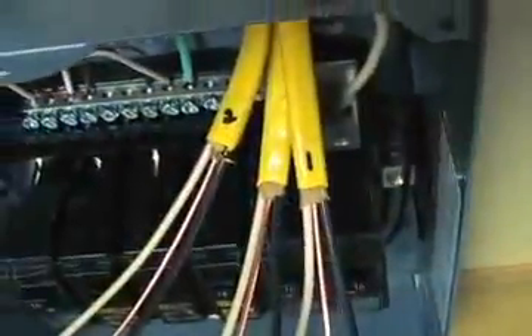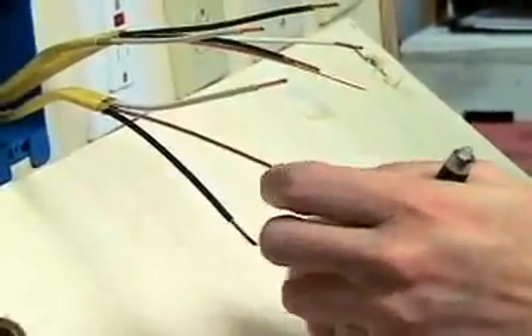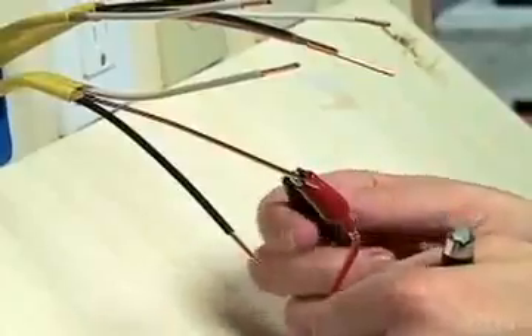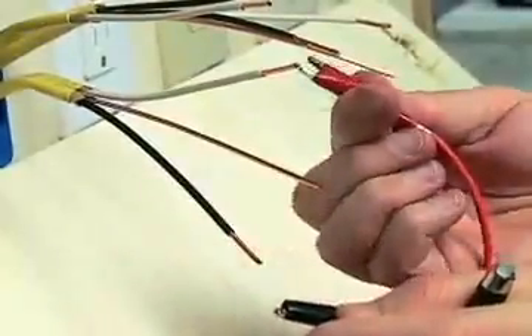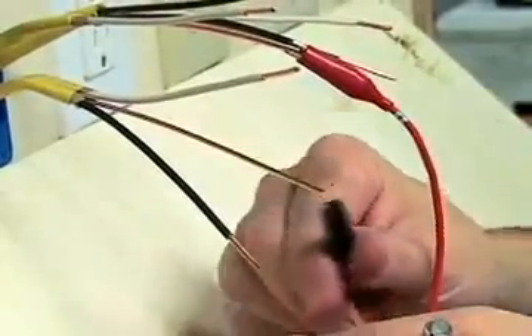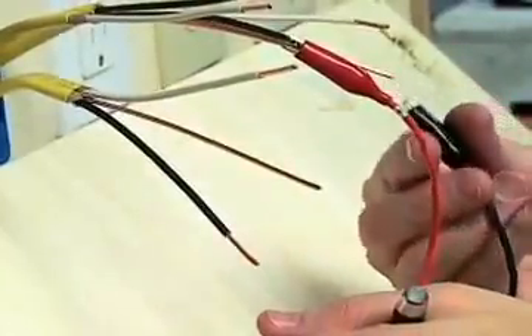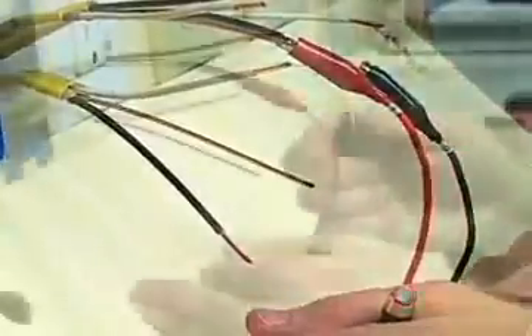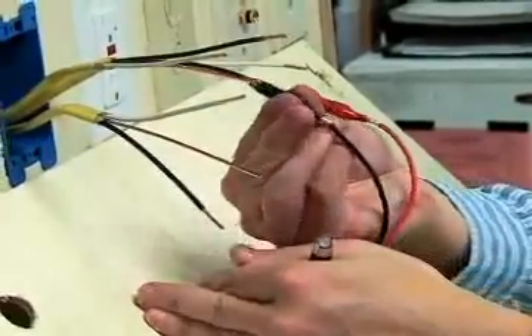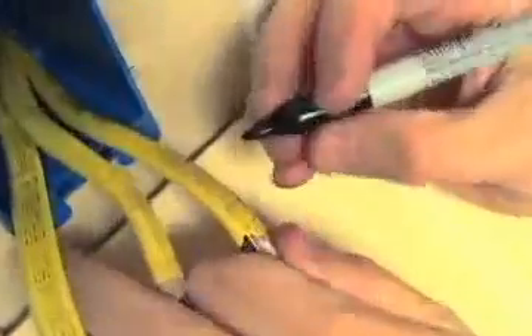Now we will go to the other end of those three cables and connect the red and black leads of the remote indicator light to the ground wires until it flashes. If it flashes red, we will reverse the connections. Once the light is flashing green, we will mark the cable connected to the red lead as number 1, and mark the other cable number 2.